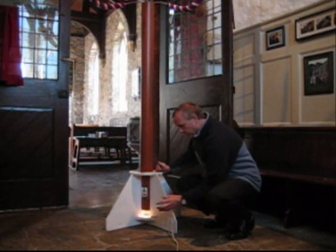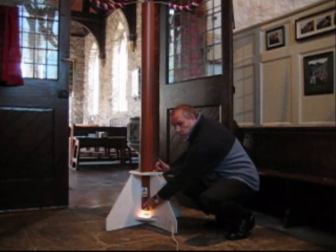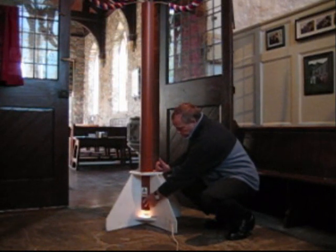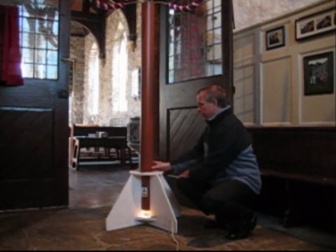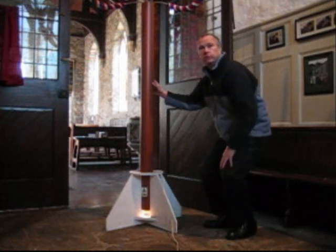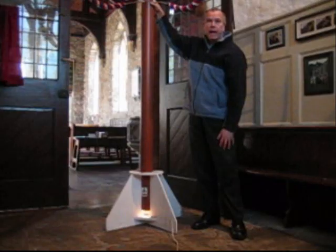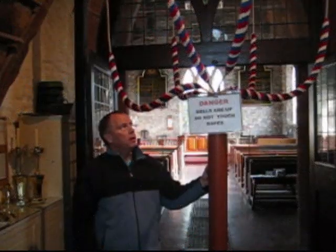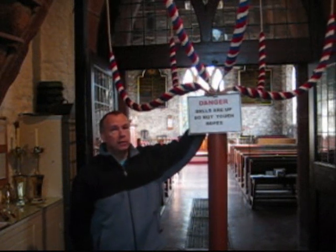When the bulb is on at the bottom of the bell warmer, cool air goes in at the bottom and is warmed by the bulb. This gradually rises through the tube, past the gauze and circulates over the ropes, gradually warming them and drying them. The bell ropes can be neatly stored in the bell warmer when ringing is not taking place.